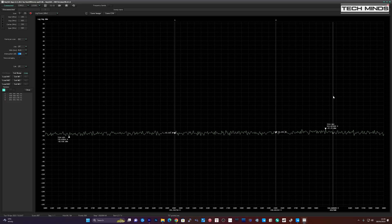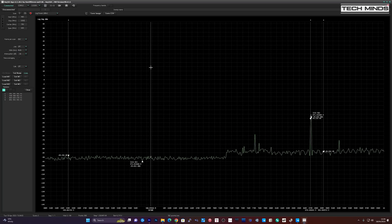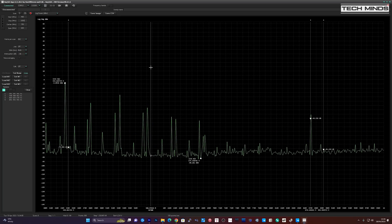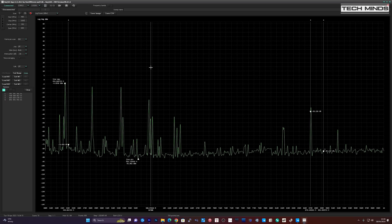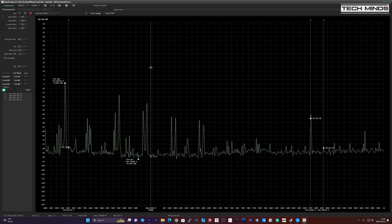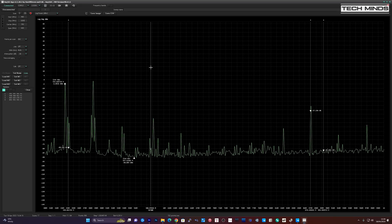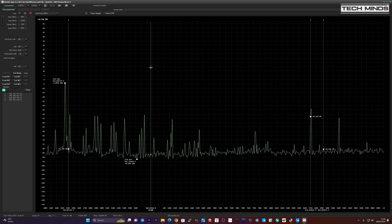Up on 435 MHz with the 999 Pro, we see an even bigger mess with many spurious emissions and a harmonic of around 30 dB down from the fundamental. Better than the two meter band test, but still not great.